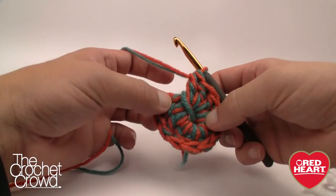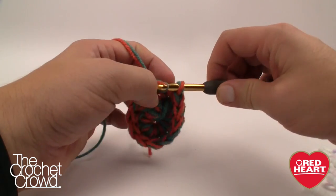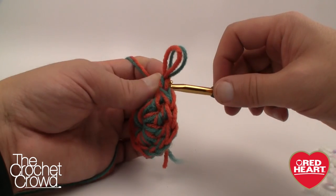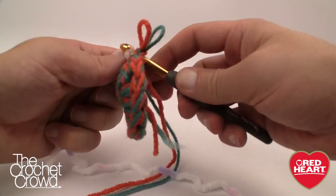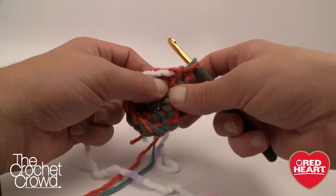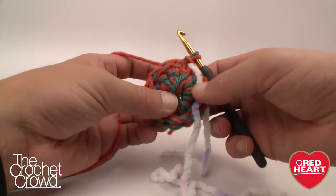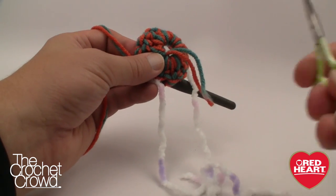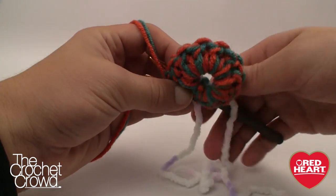Make sure you have 11 double crochets plus the chain three for a total of 12, then come to the very top of where you started the chain three and join with a slip stitch. Insert your hook into the stitch right underneath and grab your stitch marker — in my case it's spare yarn — and mark that spot so you know whenever you hit this point it's your start and stop. Move that stitch marker up as you go. If you buried the yarn tail, grab your scissors and cut it at this point so it's out of the way.